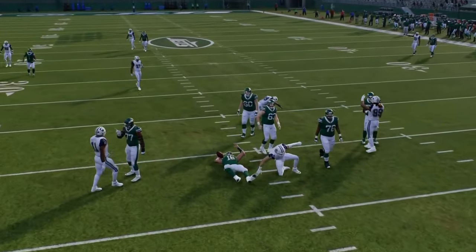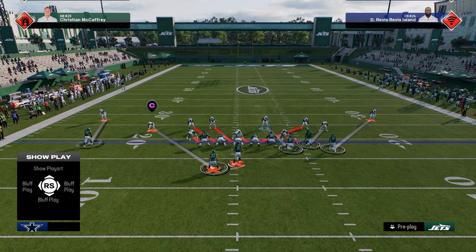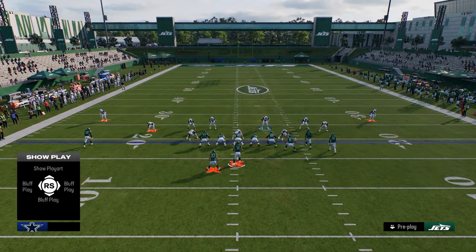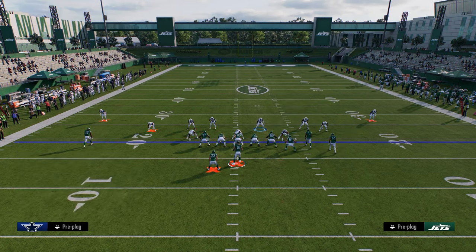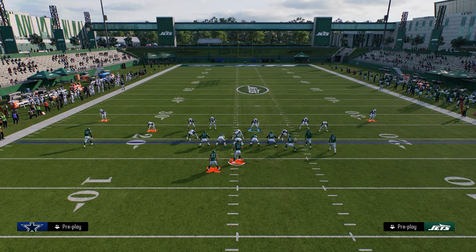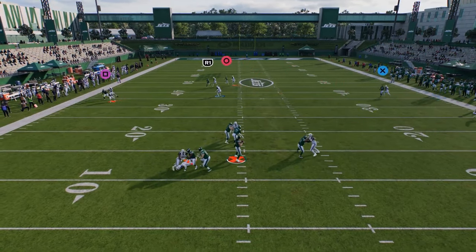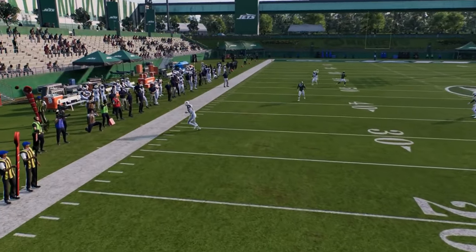For the send four pressure, out of any play you can contain and blitz the slot corner on the running back side, then craft your coverage from there. Maybe man the running back, man the outside guy, soft squat the other side — however you want to structure coverage. A lot of times this guy will loop around the edge. You can mix this send four out of pretty much any play in dollar.